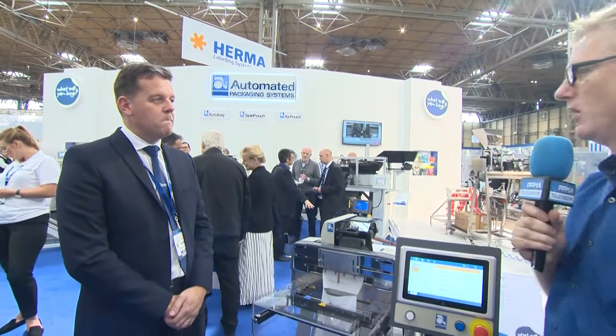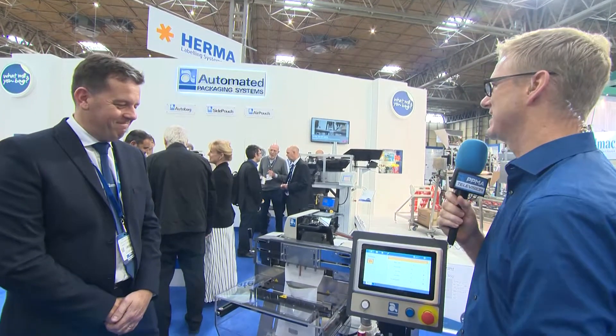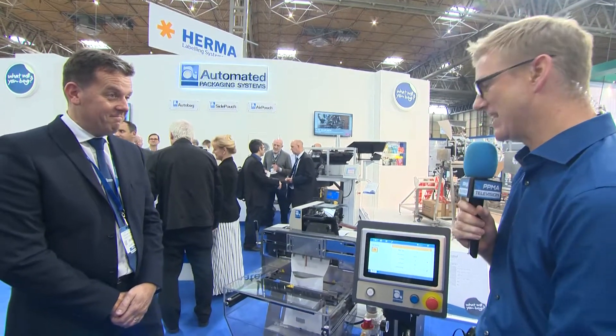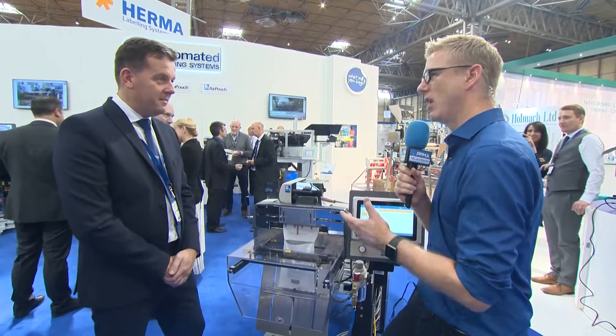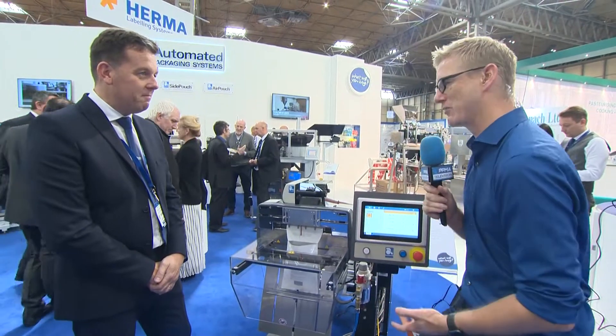Today at the PPMA Show 2017, we're asking the question: what will you bag? Here to help answer that question is Andy from Automated Packaging Systems. Thanks for joining us. Tell me, this is the AutoBag 550 — just chat me through the product.